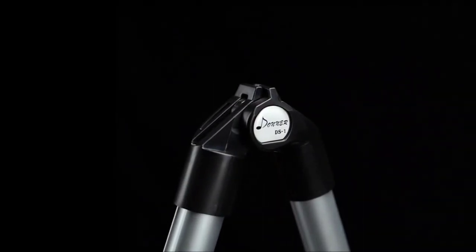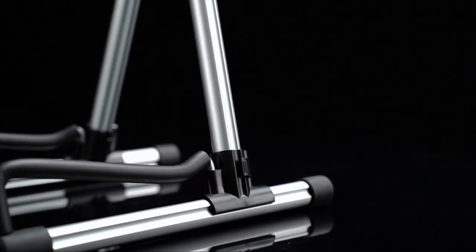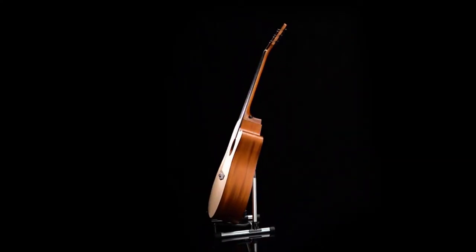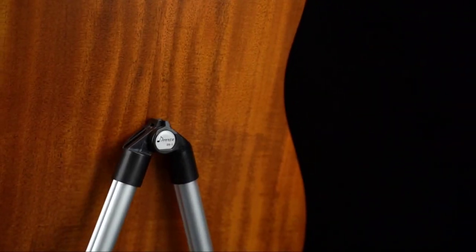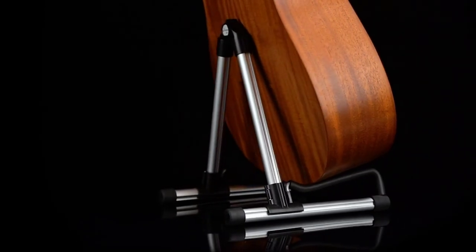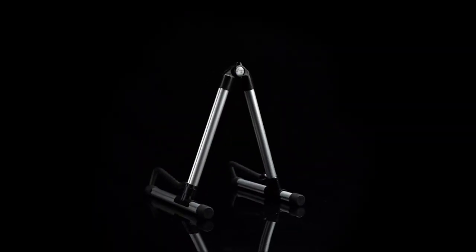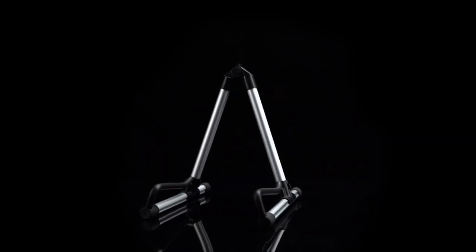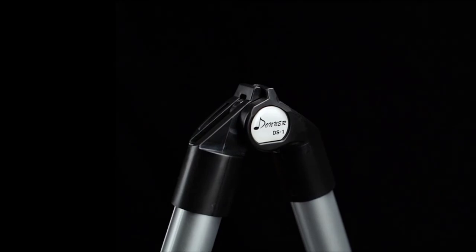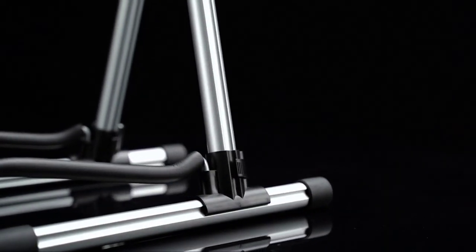The placement rod's sleeve is made of high-density rubber to ensure strong friction and a soft cushion to protect against scratches on your guitar. The top of the stand also features an elastic cushion for additional protection. Thanks for watching this video.